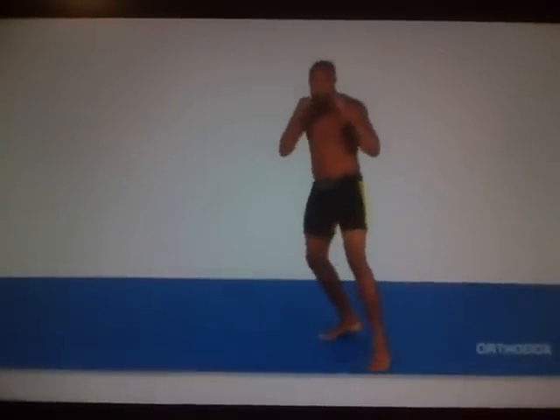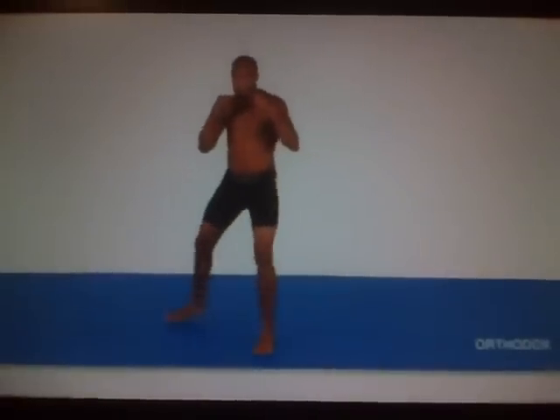Just as with general movement, you always want to lead with the foot closest to the direction you want to head. It is also important to maintain your stance throughout the movement.